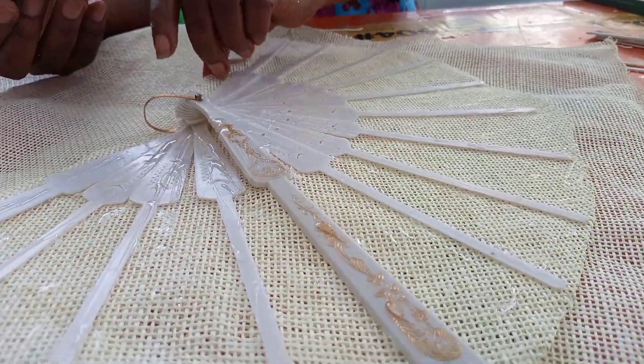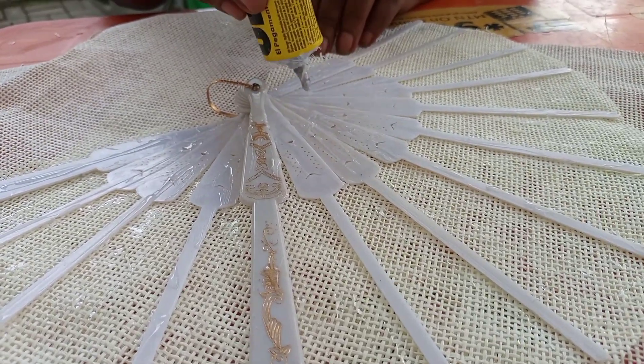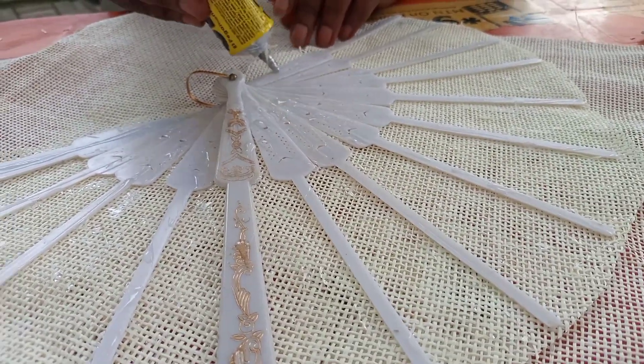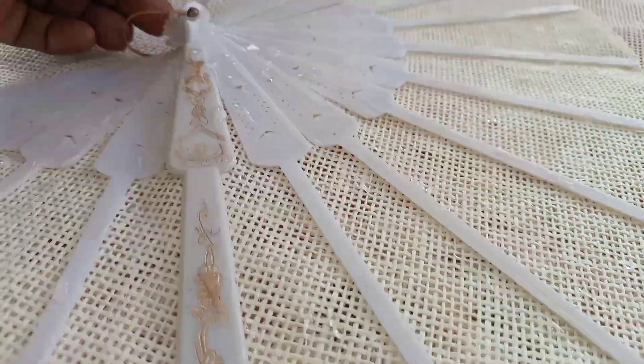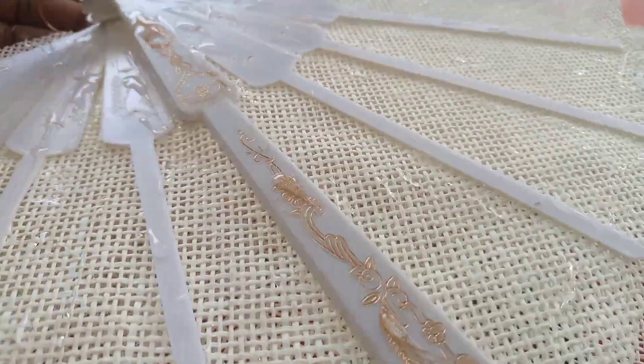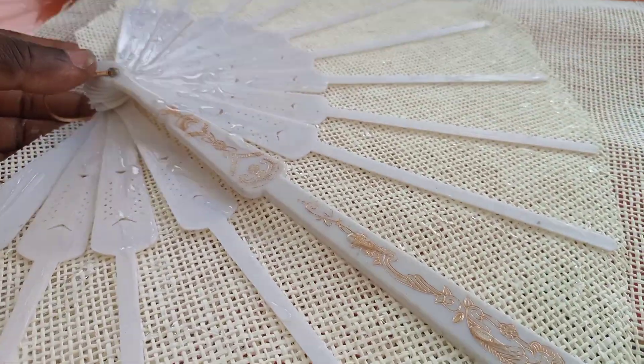You make sure that you spread the skeleton fan — spread it so that it will have space and be wide. Then we have placed the first paper mat down, and we are now going to glue this side.